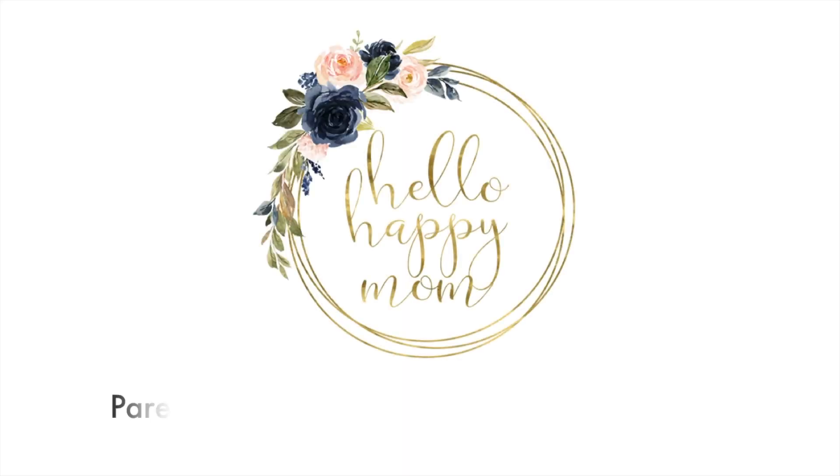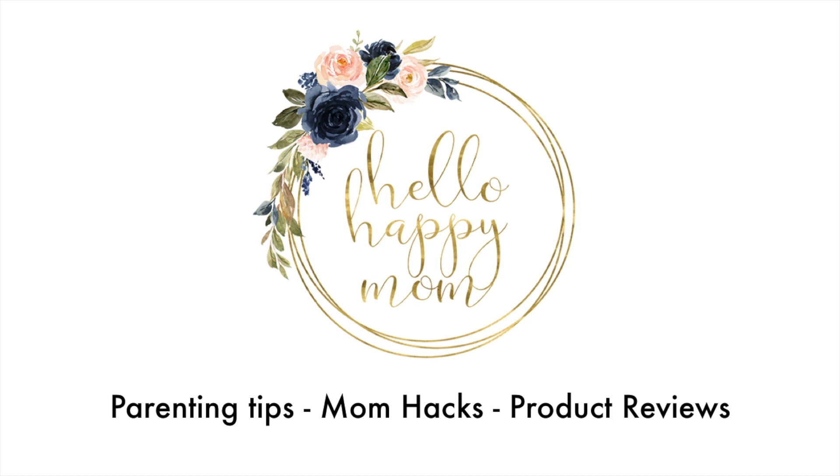Today we're talking all about the Micro Sutton from MZ Wallace. Hey guys, welcome back to my channel. My name is Nicole and on this channel we talk about everything from product reviews, bag reviews, and so much more. So if you're new here, definitely consider subscribing.